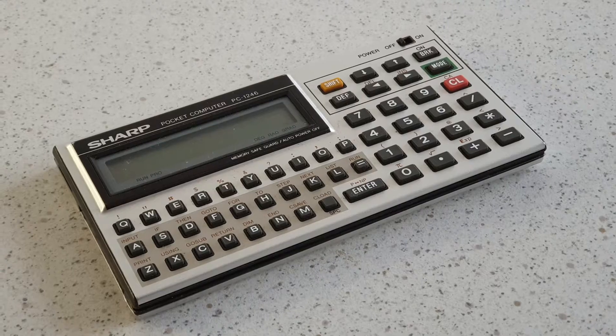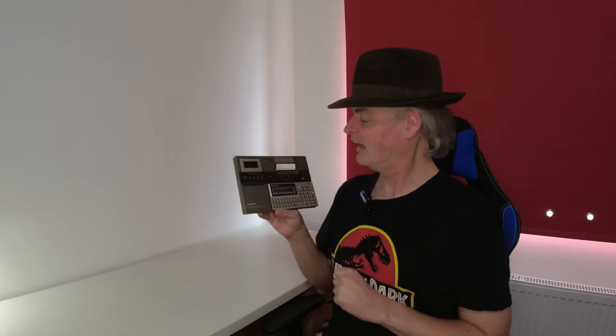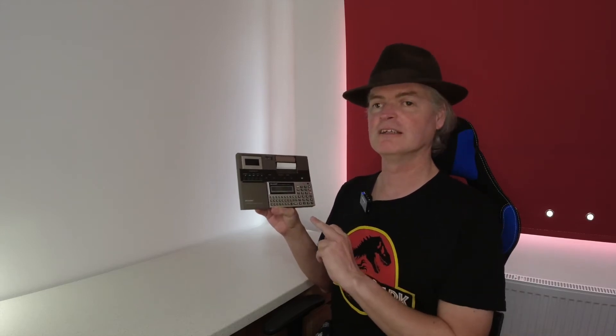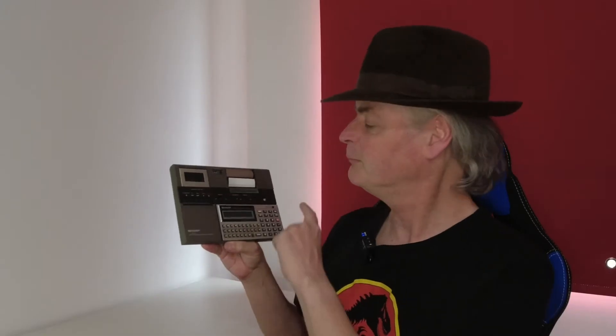But what is this? It kind of just looks like an overgrown pocket calculator. Let's find out. So this is the Sharp Pocket Computer PC-1246, and it has a whole 2K of memory and a 4-bit — yep, that's 4-bit, not 8 — CMOS processor powering it. And a lovely one-line, 16-character LCD display.